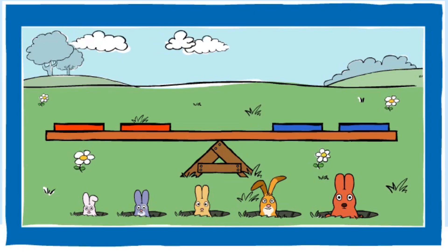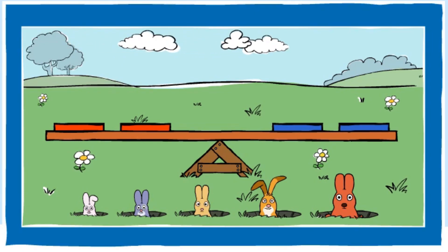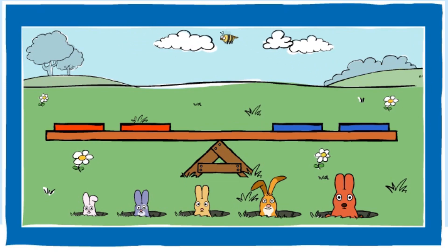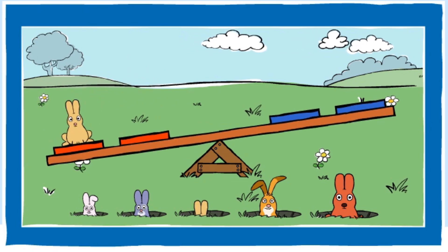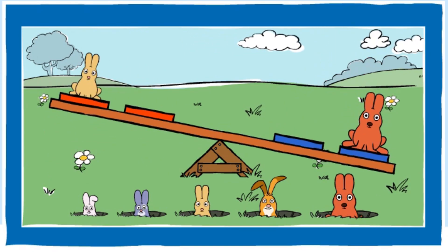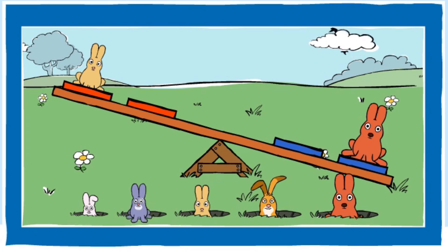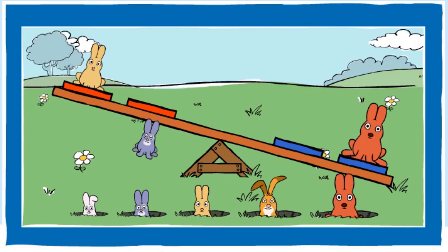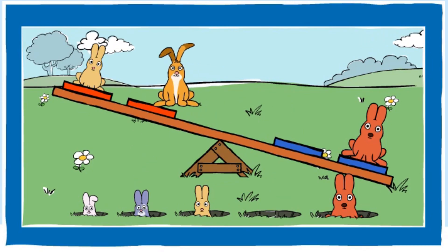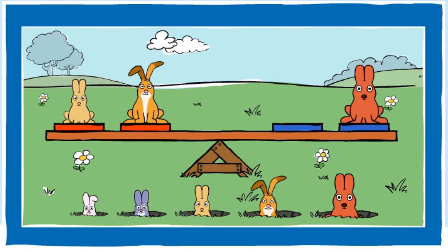Use your mouse to drag bunnies to the seesaw. They can sit on any of the four seats. Can you balance the seesaw? You balanced the seesaw.